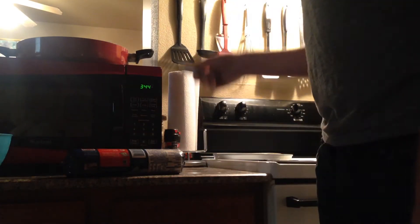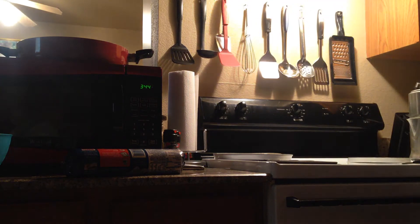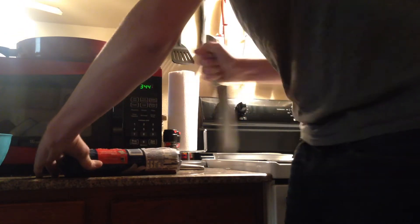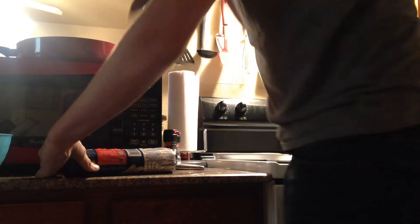Get a knife — let me get a good knife here. We're gonna need a knife, and you're gonna want to saw the plastic off. Make sure you saw it good.